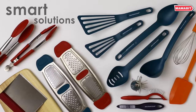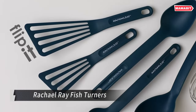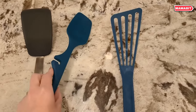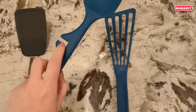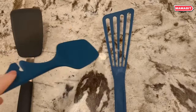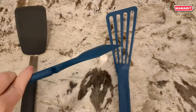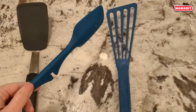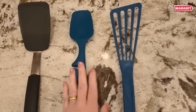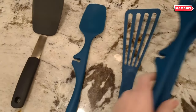The Rachel Ray fish turner set includes a dynamic duo of large and medium nylon slotted turners, perfect for all your cooking needs and ideal for use with any cookware or bakeware. These sturdy utensils can withstand intense heat up to 400°F, making them ideal fish turners, burger flippers, or multi-purpose spatulas. The slotted design allows food and liquids to drain easily.